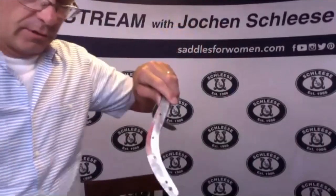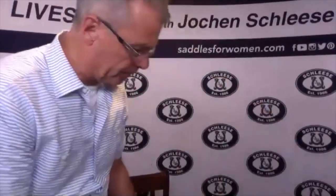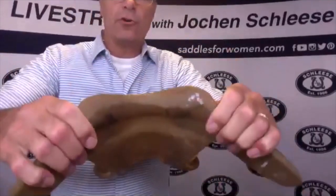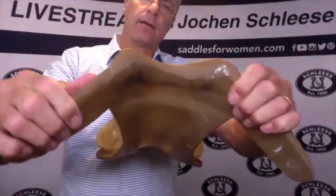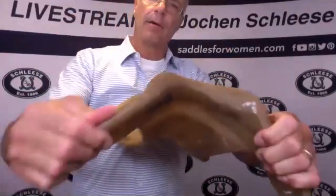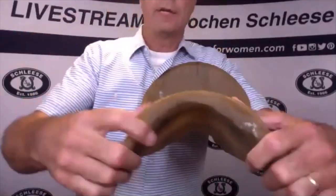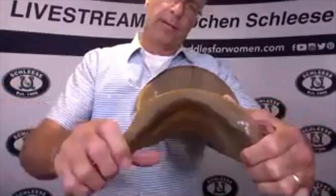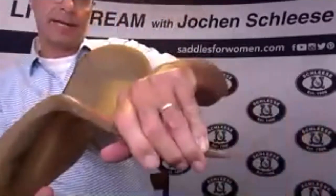So back to the original question: the wider the horse, the wider the tree needs to be. These corners need to really open up, but the sides need to wrap around the side of — let's call it a horse with very wide, flat withers and a wide barrel. That needs to wrap around the barrel, otherwise the saddle goes from side to side.